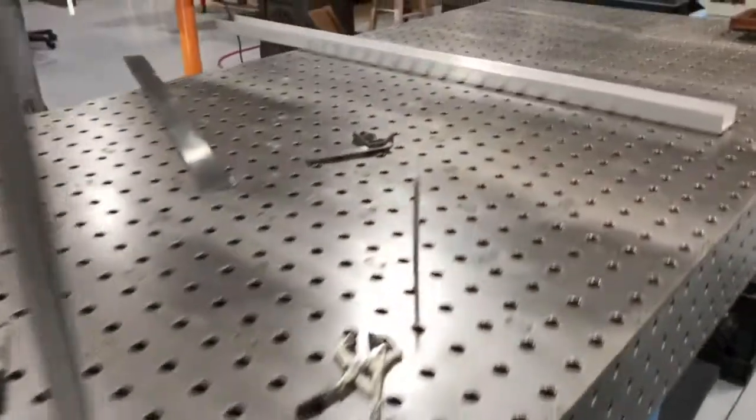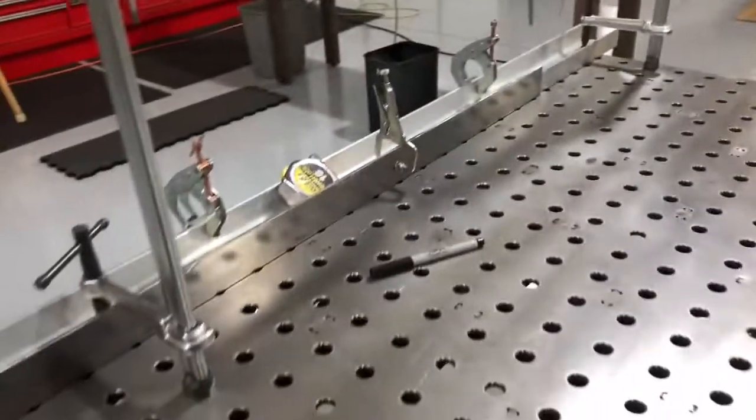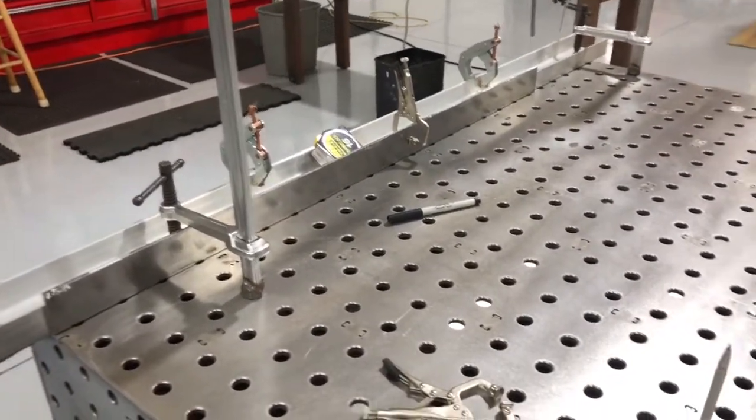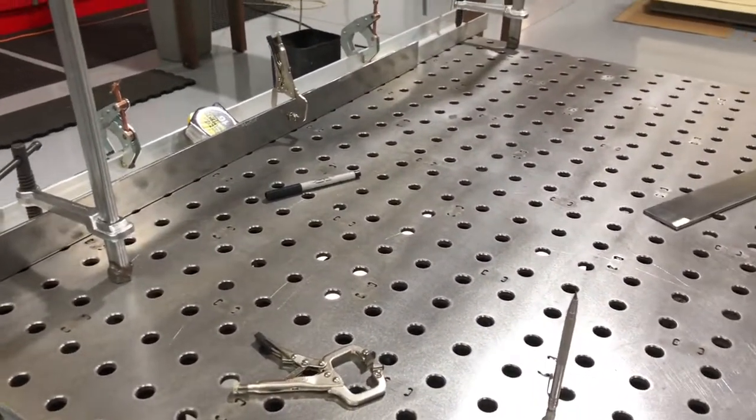All right, so here we have one of those jobs. There's no glory in this job but it's something that pretty much everybody needs, and that's security bars on their windows.